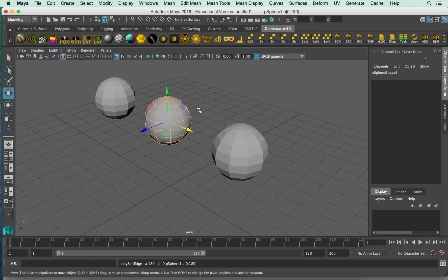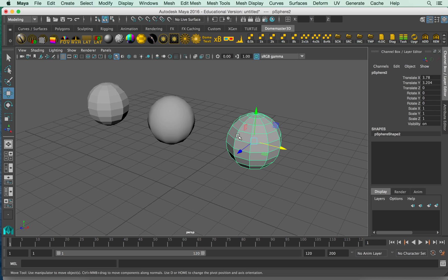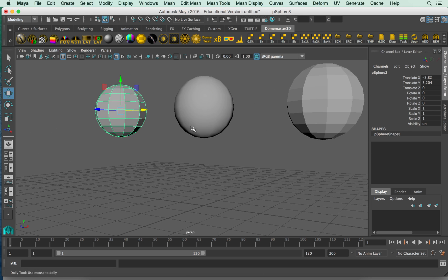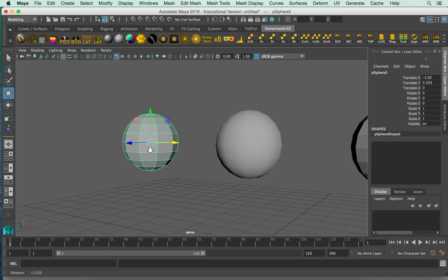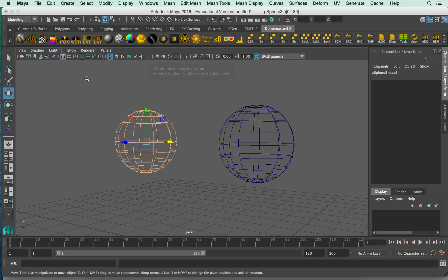Right now everything is hardened edge — that's why we have a low poly look with hard edges. So now we're going to soften them. Going back to object mode, you can see it's not perfectly smooth but it's quite a difference from the original. Let's go ahead and take half of this — I'm going to grab half of the edges so we can do half smooth and half hard.